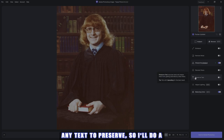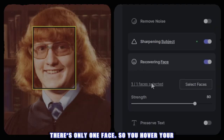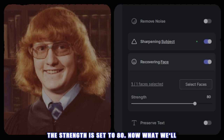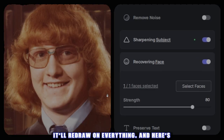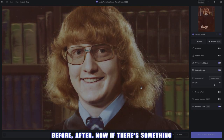We don't have any text to preserve, so I'll do a tutorial on that later. Now let's go to recover faces. As you can see there's only one face — you hover your mouse over faces and it knows which one it is. The strength is set to 80. Let's zoom in — it'll redraw and here's the preview. Red hair is good, it's crisp, the flyaways are even crisper. Look at this: before, after — it cleaned up the edges of the glasses, the teeth, nose, everything.